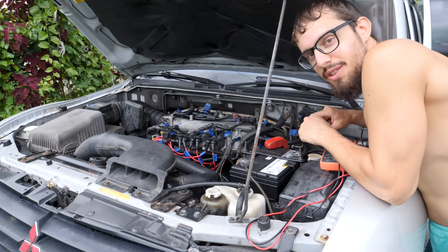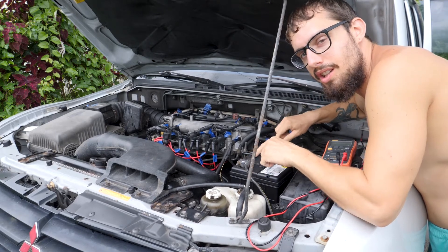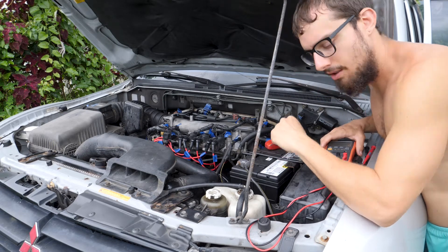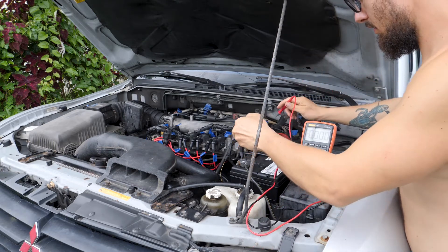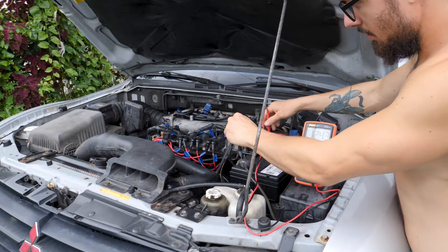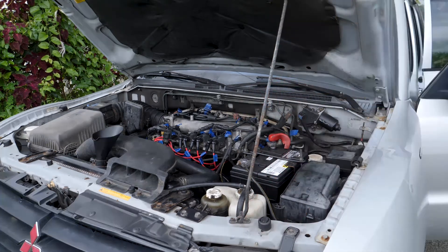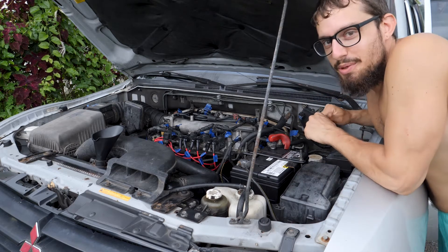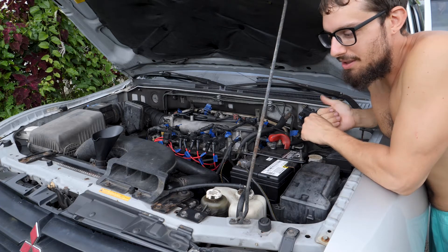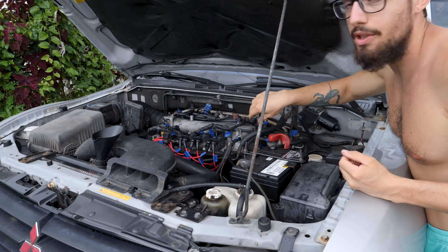So we're about to get ready to do the first startup, but I'm gonna check one last thing, which is the battery standing voltage. I want to check it so that once it's started I can check the voltage again to see if the alternator is actually supplying power. We're at 12.43 volts. Looks like the rain's coming. So Brittany's in the car — she's gonna do the honors of starting it, and I'm just gonna be out here to make sure everything is going smoothly. I'm gonna have to re-top up the radiator as coolant enters the engine when the thermostat opens.